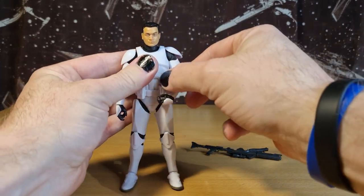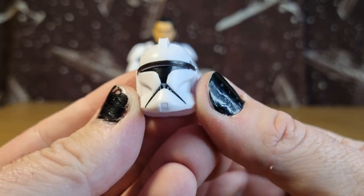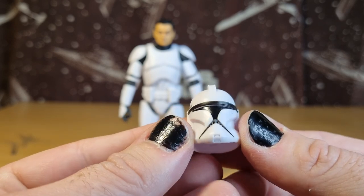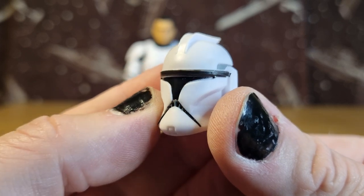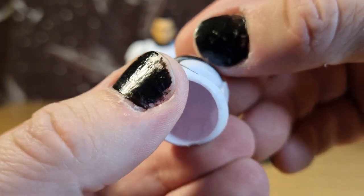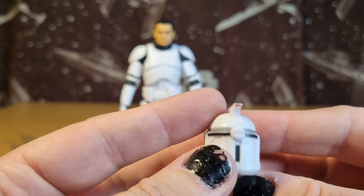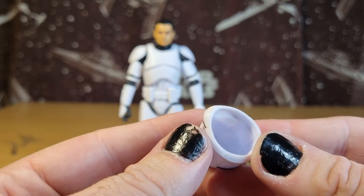The removable helmet — I guess you can class it as an accessory. Taking a close-up look at the helmet, it seems to be painted reasonably well. There is a little precedent for helmets getting slightly messy with all these tight little lines, which has got to be tricky even for a computer. This one looks pretty clean — maybe a tiny little bit of black run under the brow line, but otherwise I think it's pretty clean.